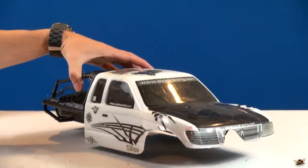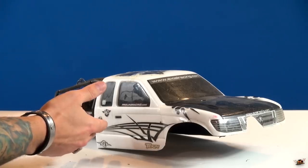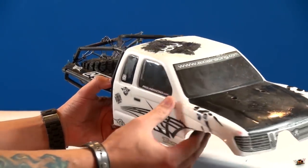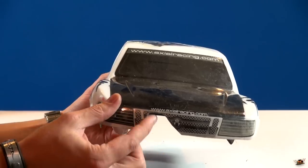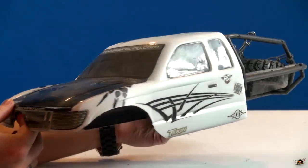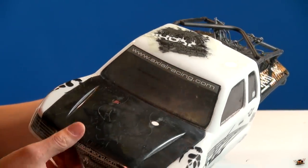Once upon a time, in a land far far away, Medic built an Axial SCX-10 Honcho Kit. I remember this. It was many many years ago, and there are many videos with this body. There's a hole cut here because I remember the wires came out for the winch. How many folks and viewers actually remember this body?